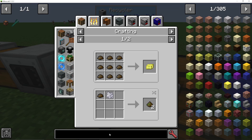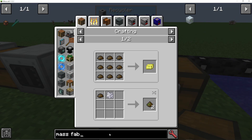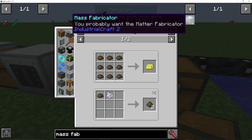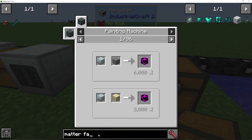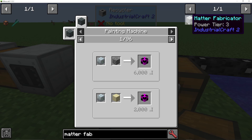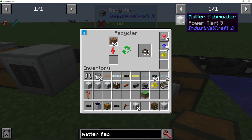The main use of scrap, however, is in a mass fabricator — or the matter fabricator, as it's now called. I always forget the name change. What you're basically doing here is using scrap to make UU matter.